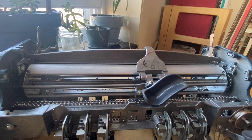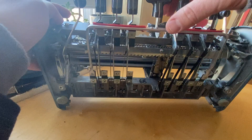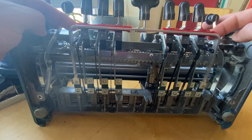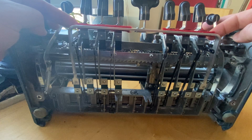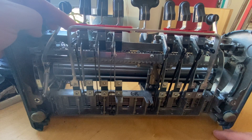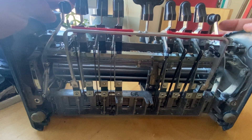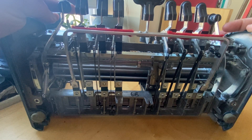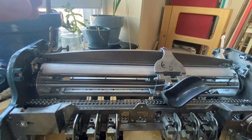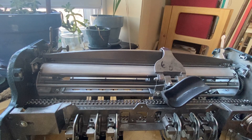The force to clamp that down is provided by pressing the space key or any of the other keys. The reason why the embossing head moves forward when you press any of the entry keys is because that U-shaped bar that the space key is connected to runs underneath all of the Braille entry keys. So when I press down any key, not only am I going to advance the embossing head forward, I'm also providing pressure to clamp down between the embossing head and the arch die box above it.